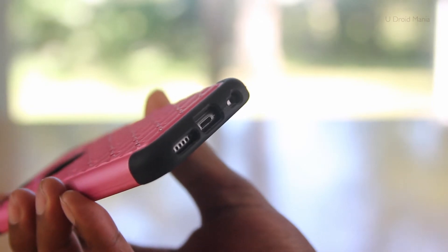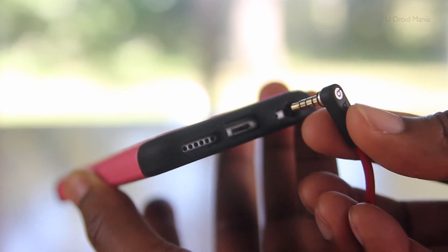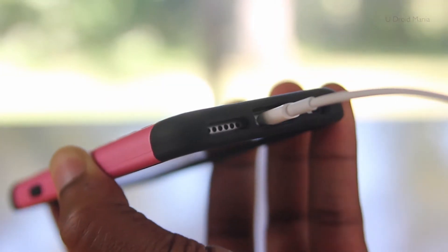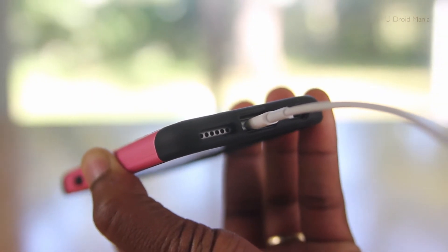Of course, I checked out access to the ports, and initially it was a little difficult to get the headphone jack in — you just need to press firmly. When it comes to the lightning port, no issues there; it slides right in.